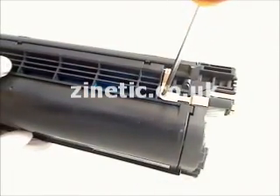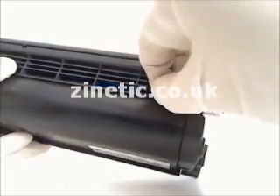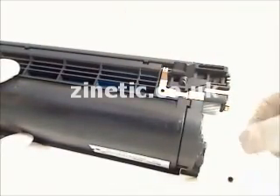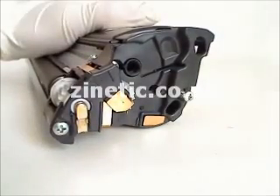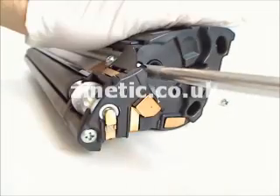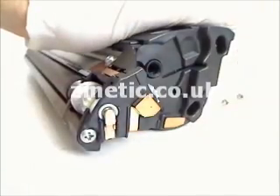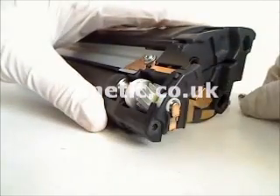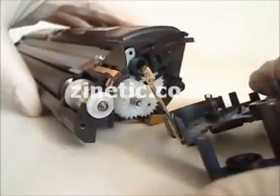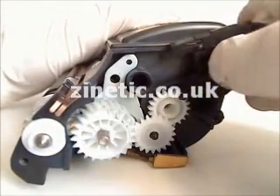Some cartridges need a physical reset. Remove the screws. Remove the plastic cover. Reset the plastic gear into the correct position.